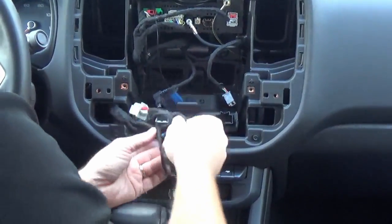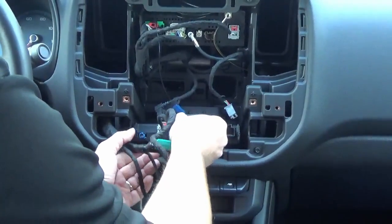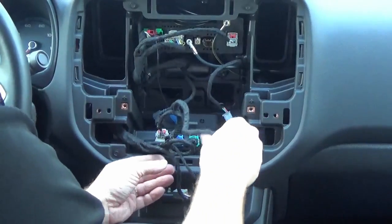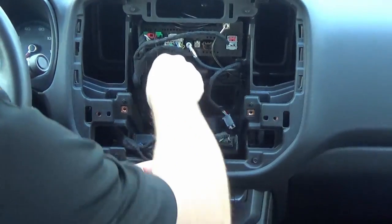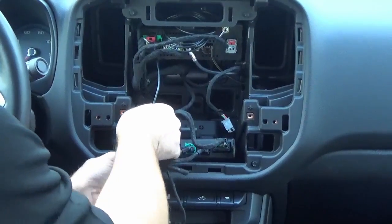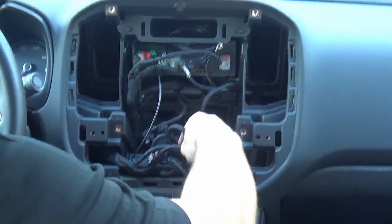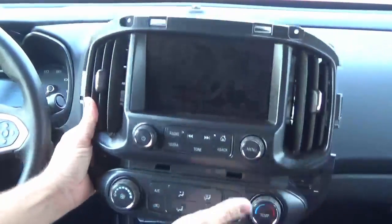Now we're going to install the io6 HMI module. This is 100% factory, straight from GM, and they're all pre-programmed — you'll need to give us your VIN number at checkout and we'll make sure it's programmed for plug-and-play. Just plug the blue FACRA connector right into the GPS port. Once that's clipped in, go ahead and reinstall the display.